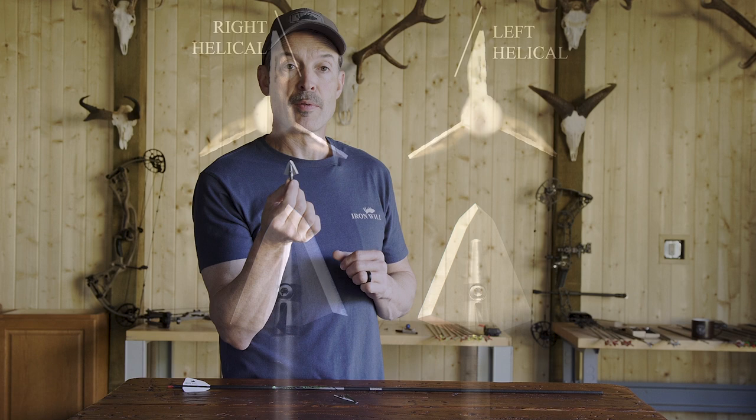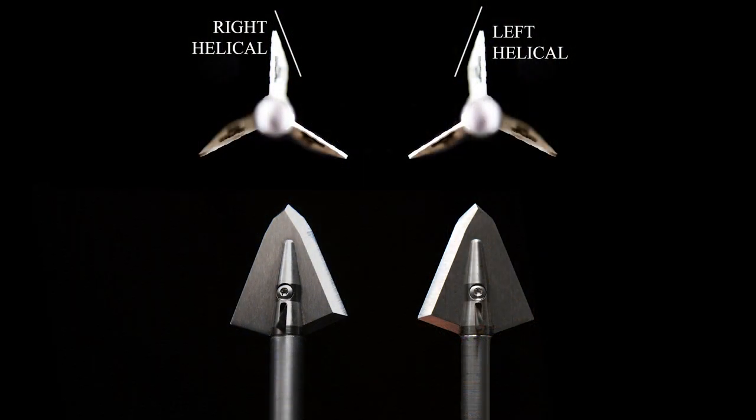It's important to match a right single bevel broadhead with a right fletched arrow so that the rotation of your arrow will just continue as you pass through the animal.